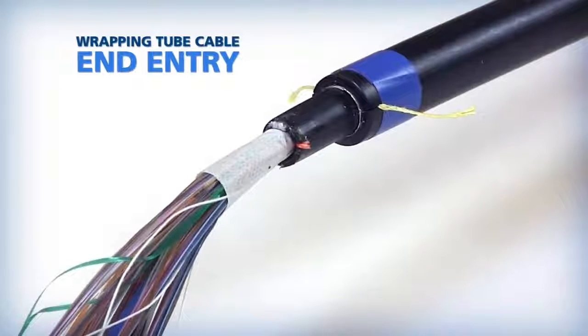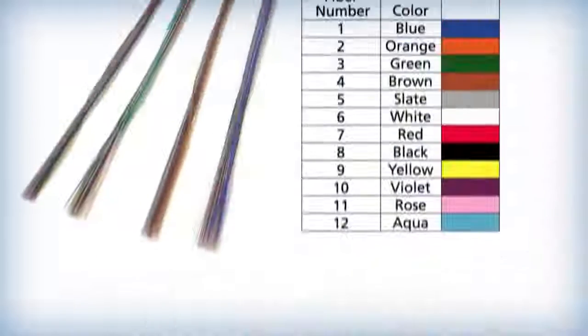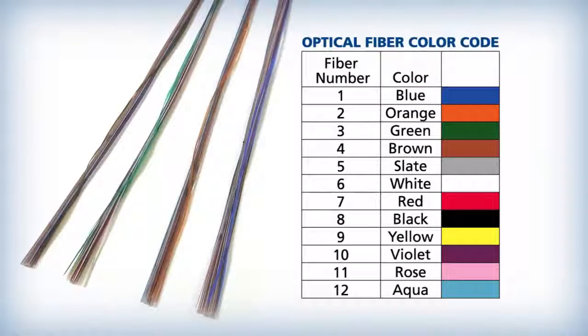This video covers the recommended end cable entry procedures for AFL wrapping tube cable. Some WTC designs are manufactured with multiple spiderweb ribbon binder groups. Each of the binder groups can be identified by using the same color code sequence as specified in the TIA-598D Optical Fiber Color Coding Specification.